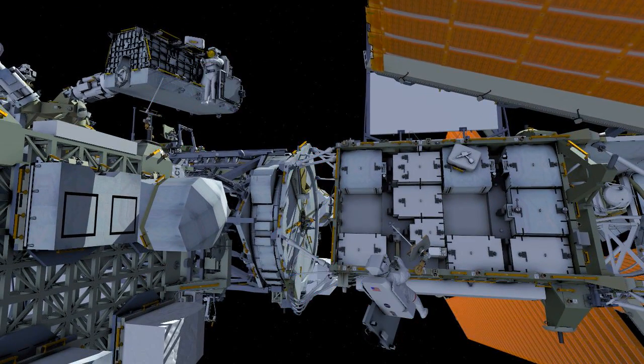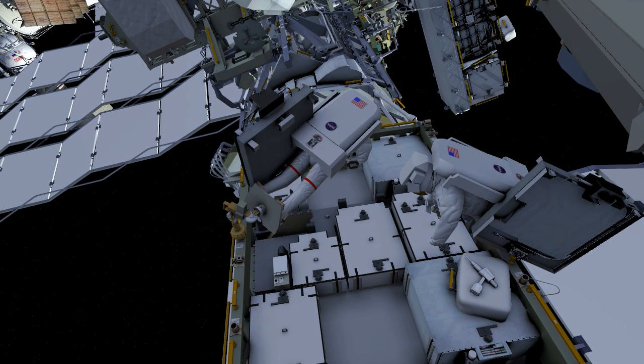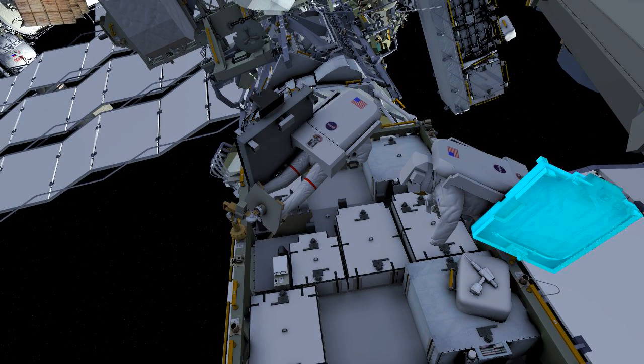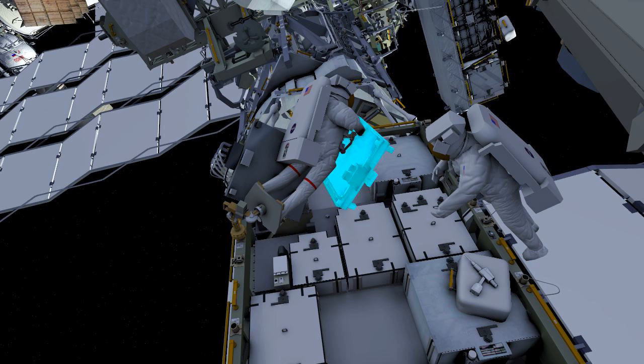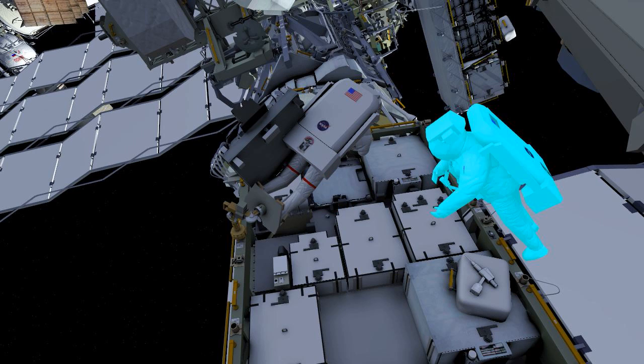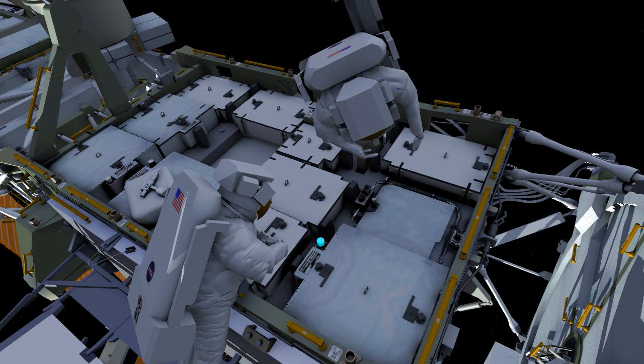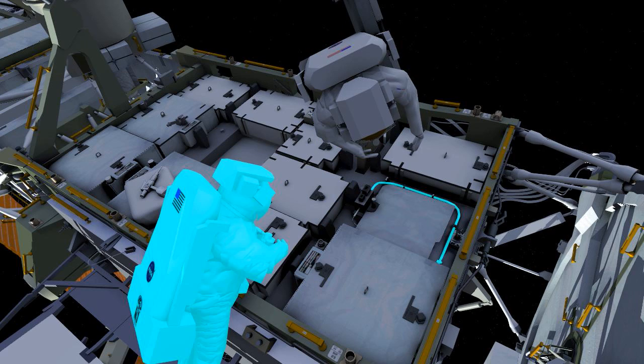Once at the worksite, EV1 will ingress the APFR. The crew will work together to install an adapter plate into the empty slot. Once the adapter plate is bolted into place, the astronauts will connect cable to complete the battery pair circuit in the first slot.